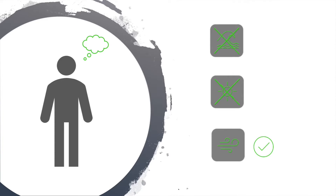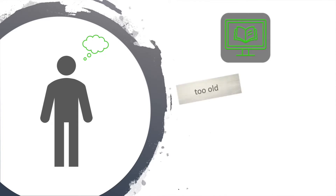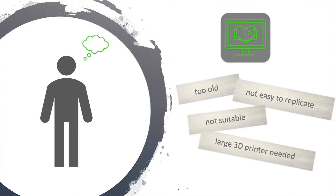It should be an easy thing to build a wind turbine — others must have had this problem too. He noticed that there is a lot of scattered information about building a wind turbine. Unfortunately, many of them are too old and none of them seem to be easy to reproduce. He found a couple of designs, but either they weren't suitable or consisted of parts that could only be printed with large 3D printers.